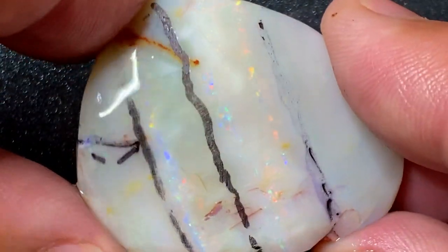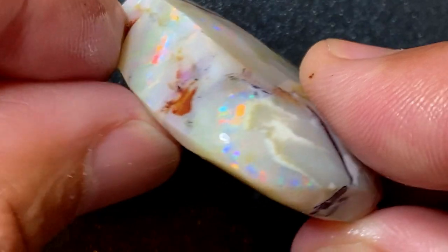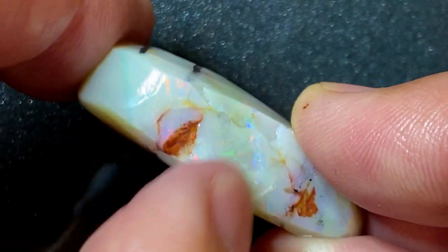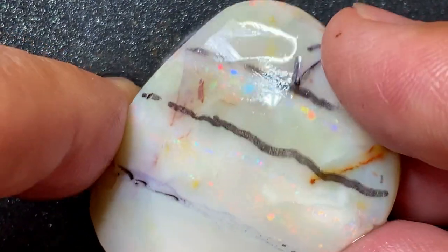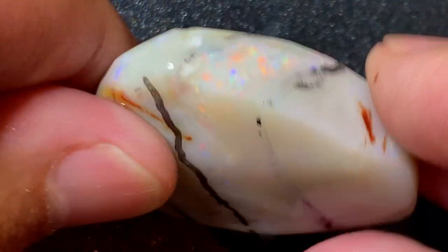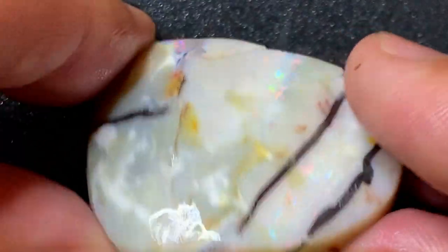I'm gonna go to the slicer firstly — I'll take off this corner here and see what we can do with this bar, and then I'll progress from there. I'll slice along the color bars on angles to maximize the possibility of good color saturation on the stone. Then I'll come back and show you what we end up with, and then we go on the wheels. Hopefully we have something to grind and polish.